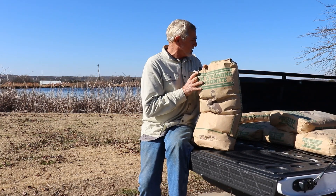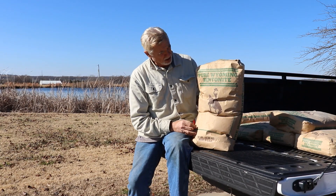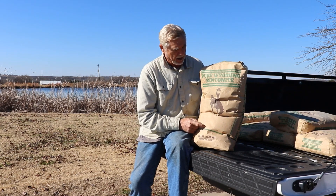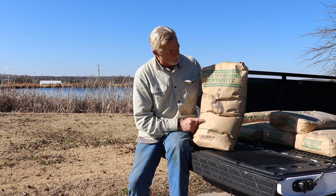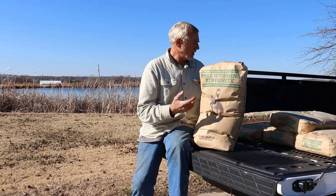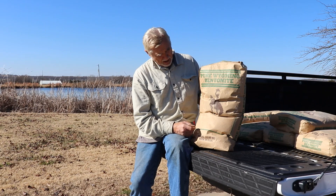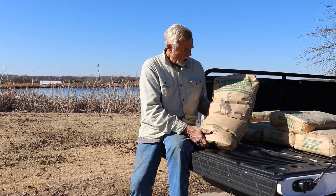I bought six bags, 50 pounds each, so I've got about 300 pounds of this stuff. I'm going to try pouring maybe one or two bags from the bank, maybe wearing waders, and then I'll get in a little dinghy boat and pour the rest of it a little deeper out, and hopefully we'll see if we can plug this hole.